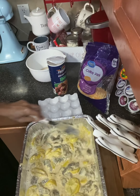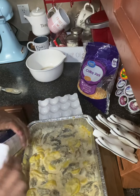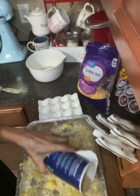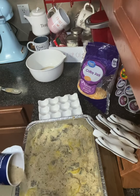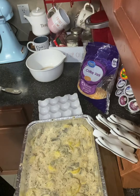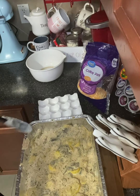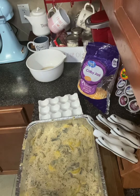The butter helps it brown. I'm going to put a few more breadcrumbs on top, especially in the corners. The last thing we're going to do is put some butter on this recipe.